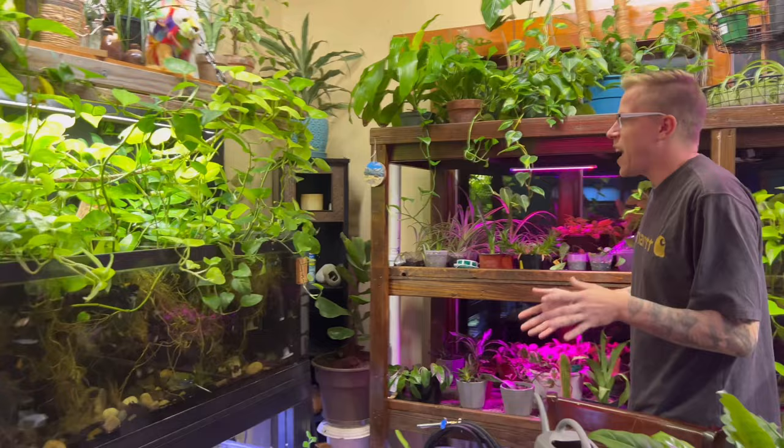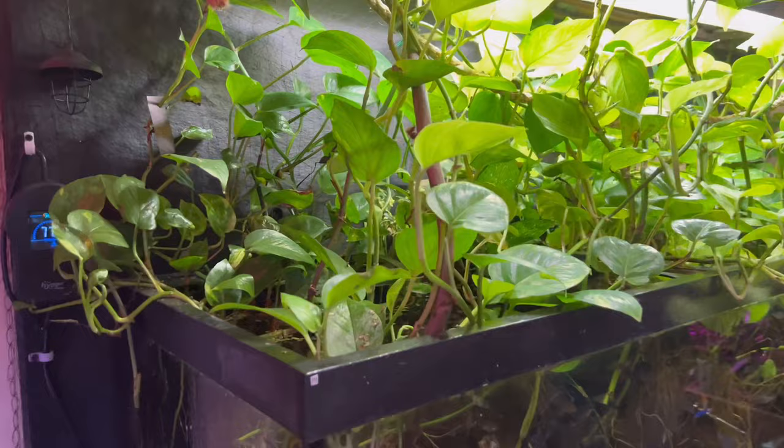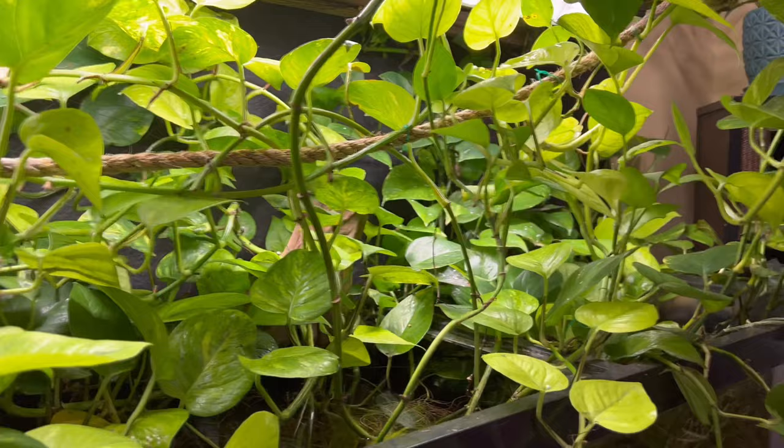Welcome back to the chaos. This is Houseplant Therapy and in today's video we're going to go through some of the chaos that's been going on. For starters, we have a mealybug infestation. This is our 125-gallon aquarium with a pothos growth madness, and it kind of sucks because we have a breakout of mealybugs.